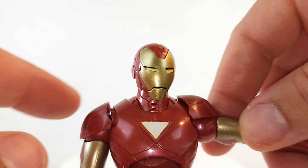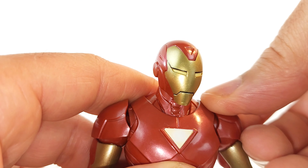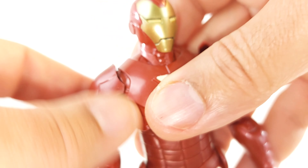I figured out why I couldn't get the armor position — this armor piece here is supposed to move but it doesn't. See how this one comes out? So when I was trying to get that arm pose, that's why it wouldn't go all the way forward. It is really stiff, so I'm gonna have to heat it up. Don't want to break it.